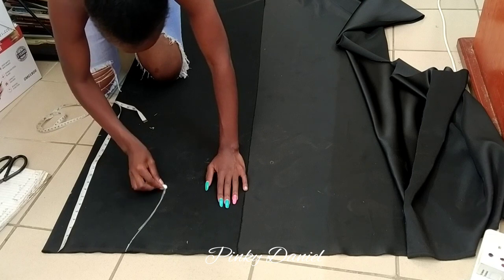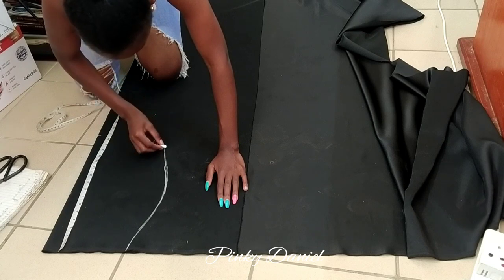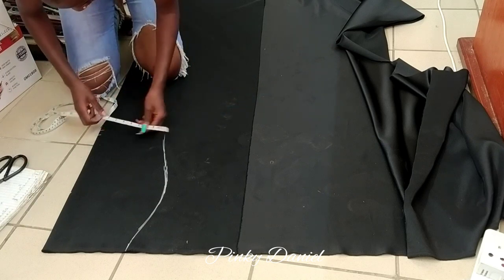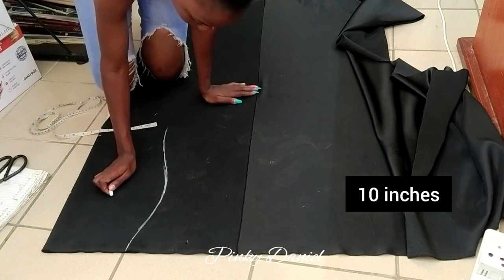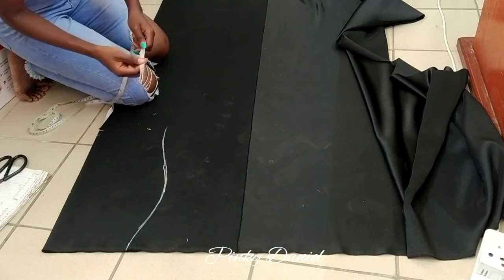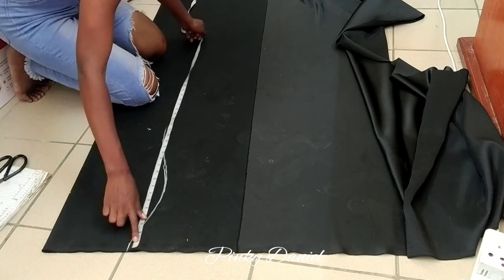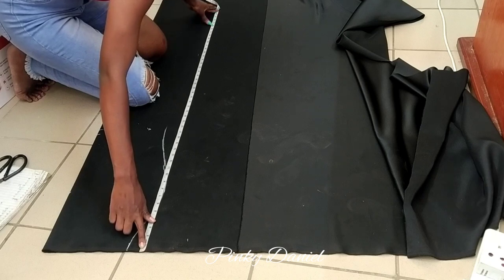The reason I'm measuring 16 inches is that's where the tail will start — yeah, so 16 inches works for me so that the person can be flexible, rather than making it 20 or more, which wouldn't be comfortable. Right now I just want to measure the whole length. The whole length is 52 inches.